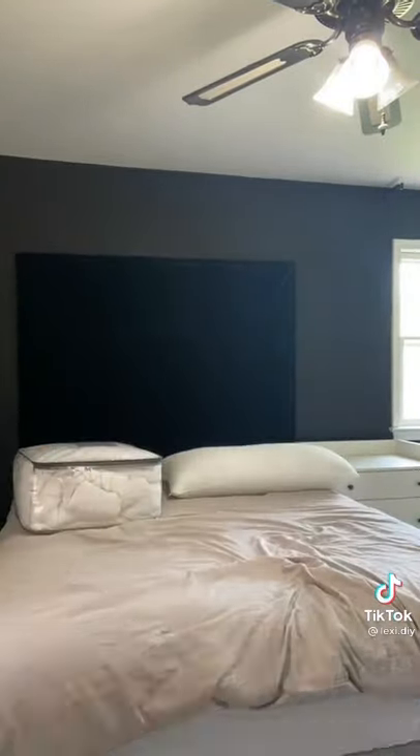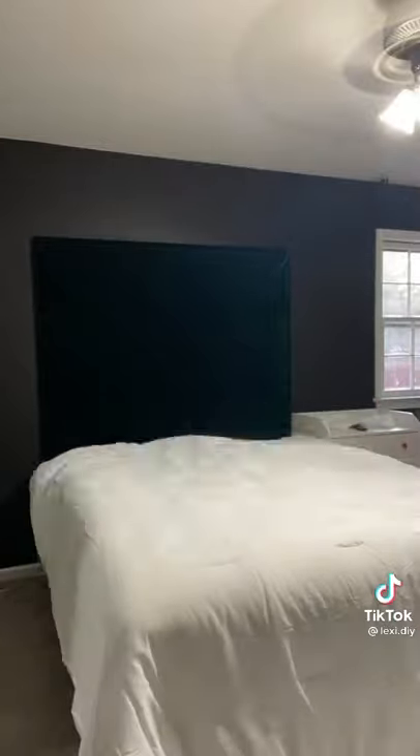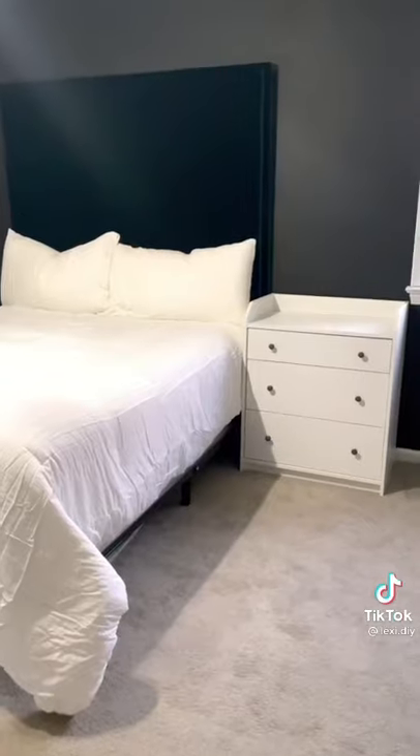Even though this headboard weighs literally as much as me, I didn't want to wait for help, so I maneuvered a way to get it on the wall by myself.